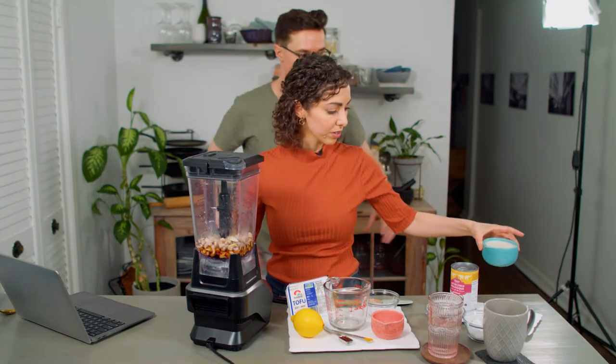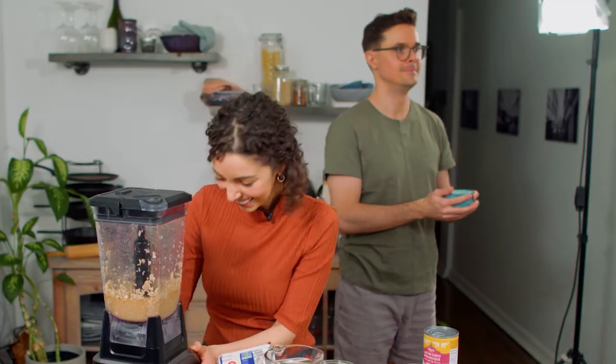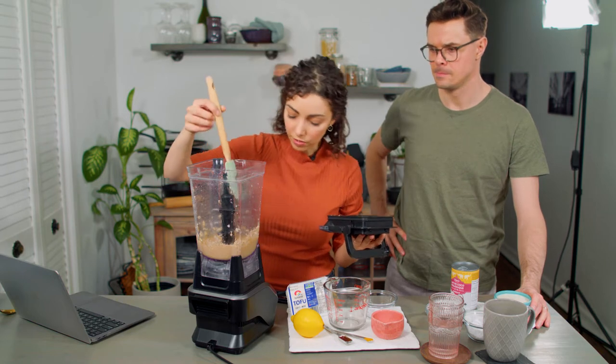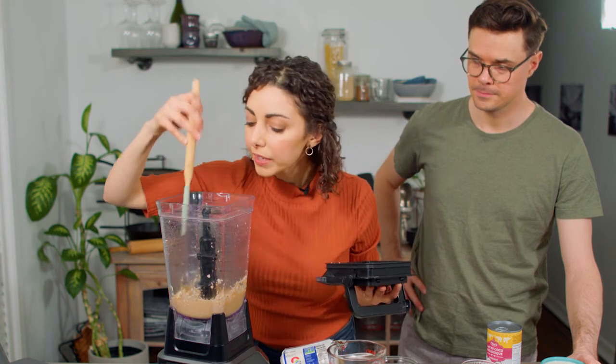We don't have the highest quality blender on the market, so if you don't either, you will see there's a little bit of a process to blending down cashews.